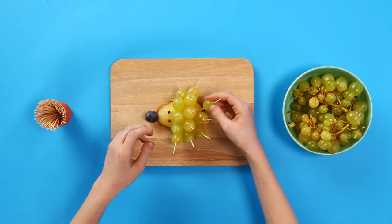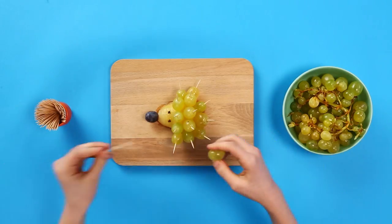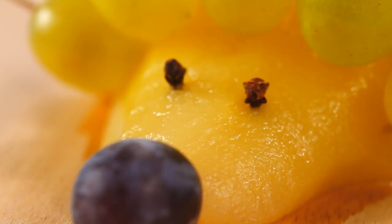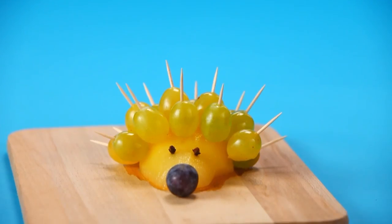How many sticks can you stick on the sticky hedgehog? Just a couple more and... Wow, so cute! That's a cool way to eat fruit. Enjoy!